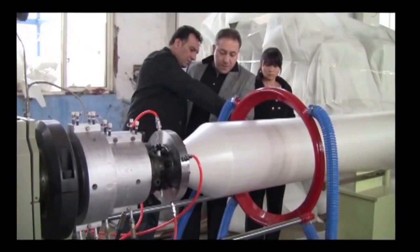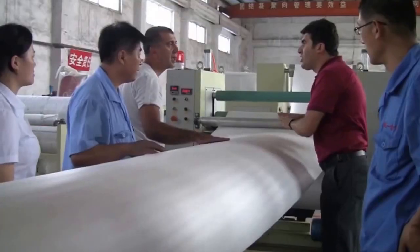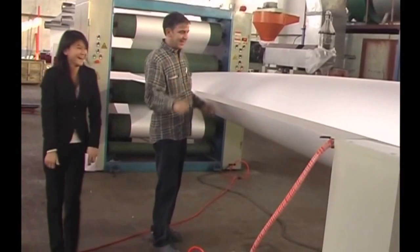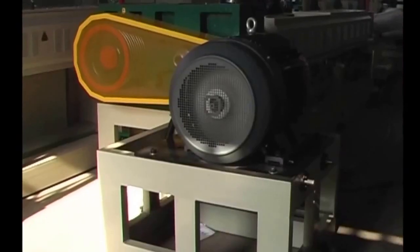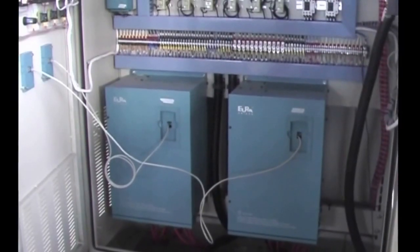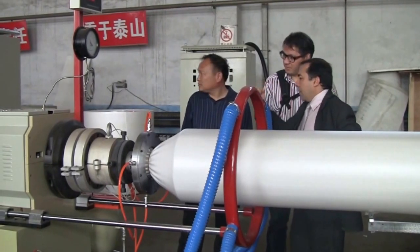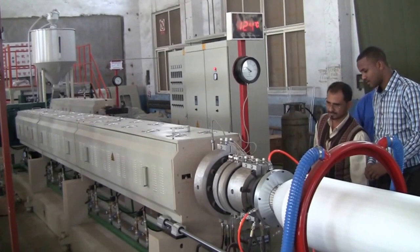4. It adopts a circulating water cooling method to keep the temperature steady and cool quickly. 5. The motors of both extruders and the traction motor use frequency changers to control their speed and make them run steadily.